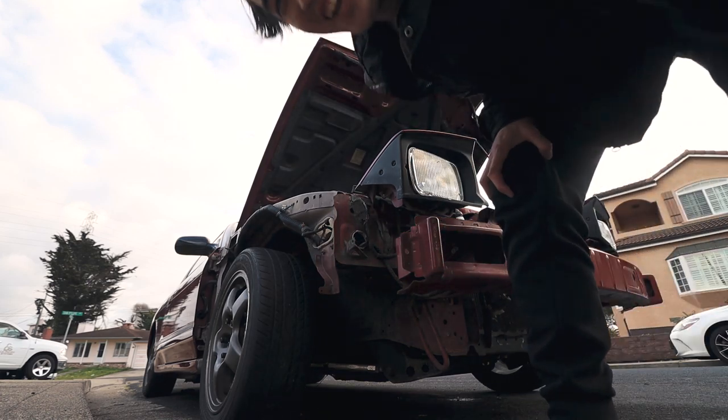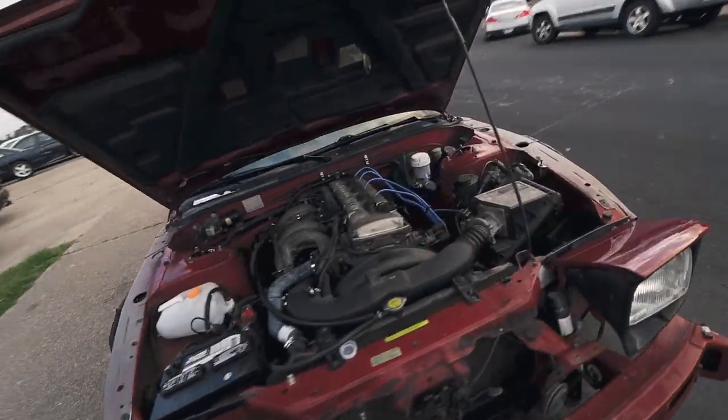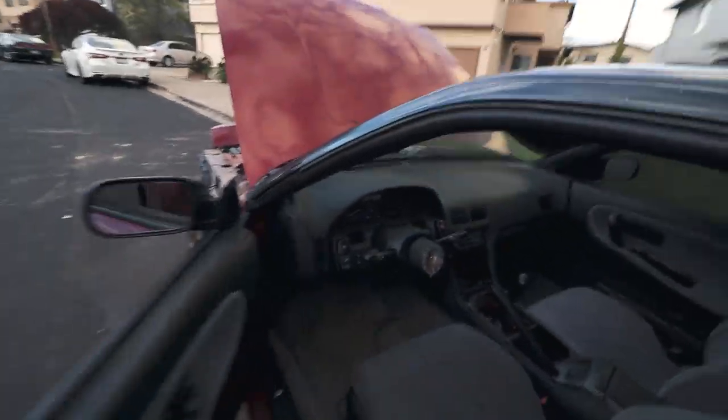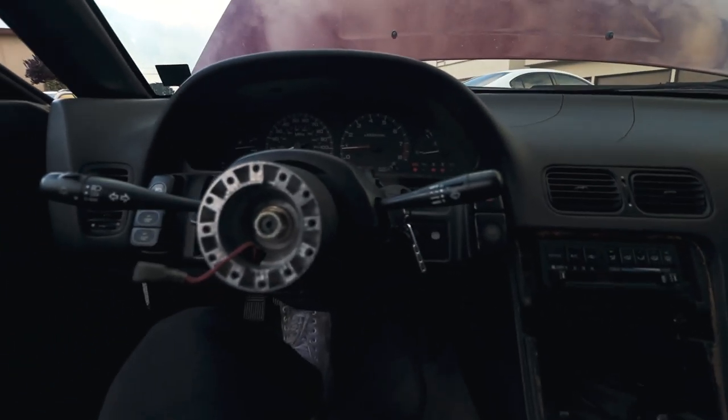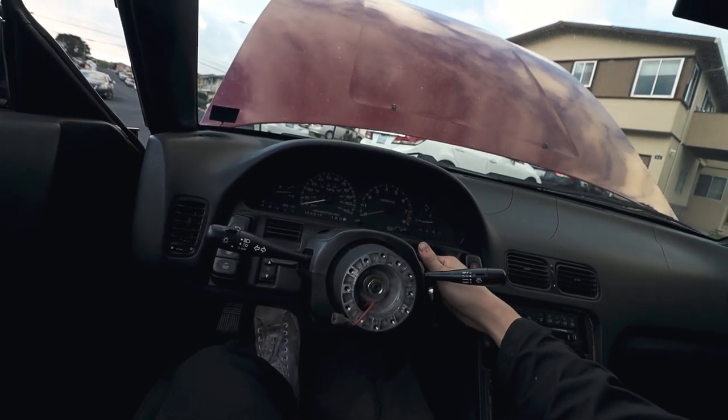It worked! Let's go! Let's see if it works every time. So if you're having an intermittent issue with starting, this could be your problem.